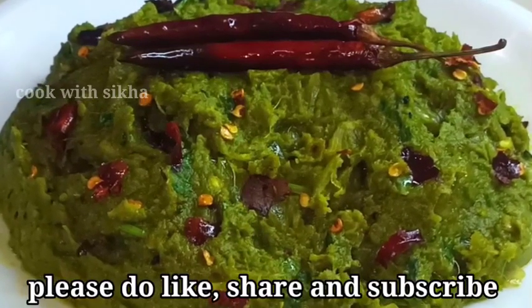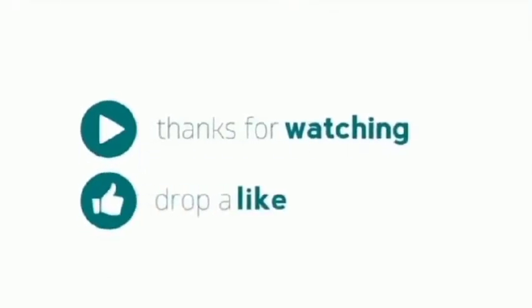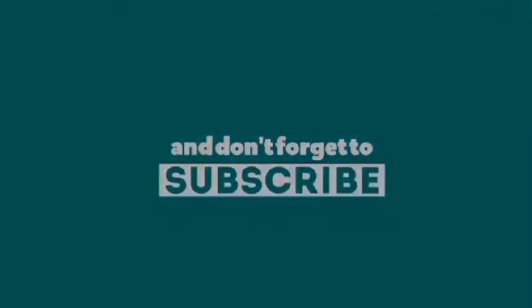If you like, share and subscribe to the channel. Please like, share and subscribe to the channel.